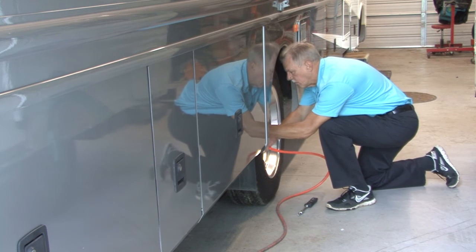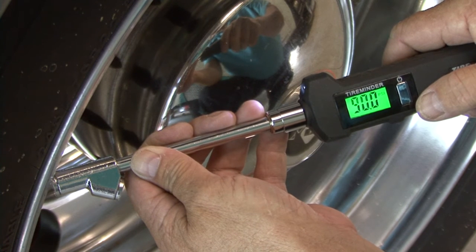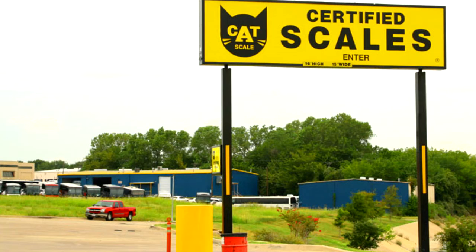The first step is to check and inflate the tires to the manufacturer's recommended inflation pressure. This needs to be done when the tires are cold — checking tires cold means you check the pressure before moving the vehicle more than one mile. It is recommended you have your vehicle professionally weighed when fully loaded for travel and adjust the tire pressure based on actual loads.